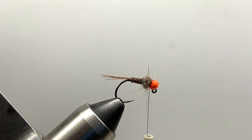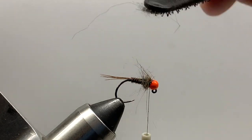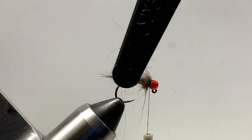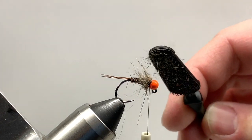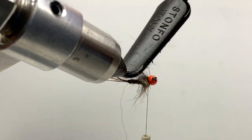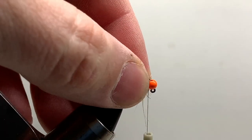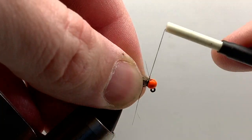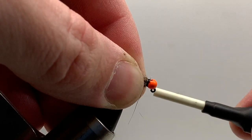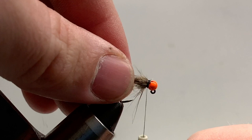With my thread behind the bead, before I do my collar or whip finish, I pick that dubbing out with a brush. This helps save your thread — if you whip finish first and then brush, those velcro fibers can catch your thread and start to split it apart. So I like to do it before wrapping my collar. Then I'll bring my thread around and build that collar up a bit. At this point you can add a drop of head cement or super glue if you'd like.